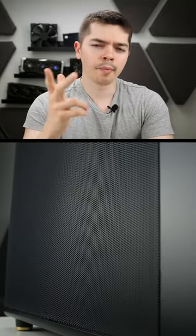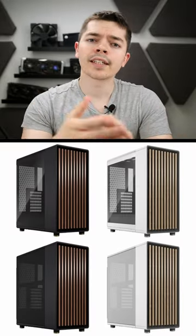Long story short, this is the Fractal North — the mesh version, not the glass version. Standard features include mahogany or oak slats to the front panel.